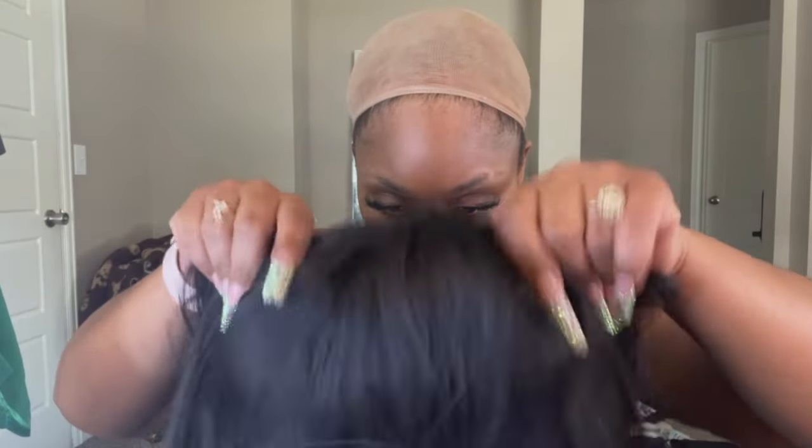So as you guys can see, it is cut really, really well. However, it's a little light for my skin tone, so I went ahead and went in with a little bit of foundation that's a little bit darker than my skin tone. I find that that helps kind of match better — it really hides that line of demarcation.